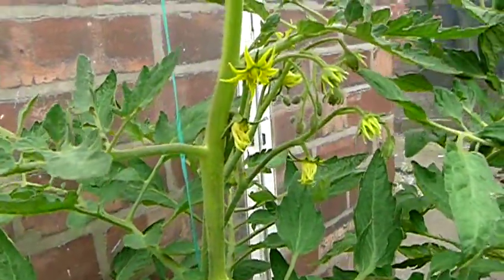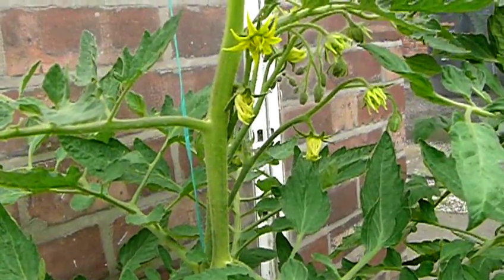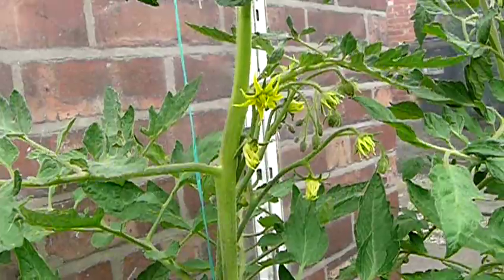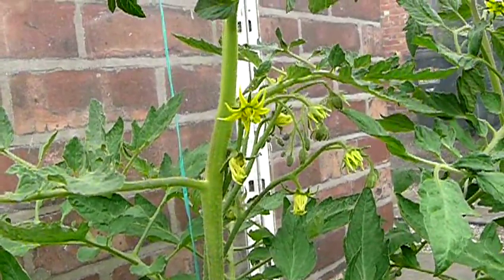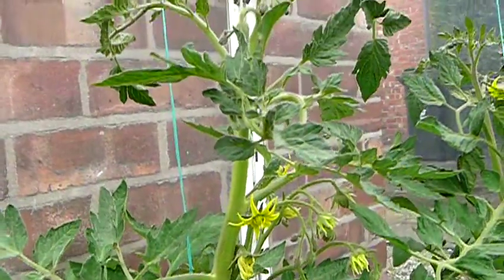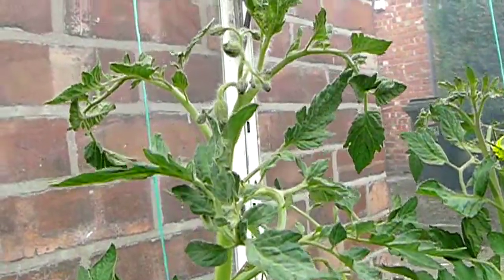There is a temptation, of course, just to leave the plant to its own devices and leave the big terminal bud on the top. But you get a very, very messy plant if you do that, and in my experience, it works much better like this.